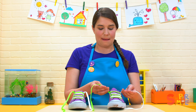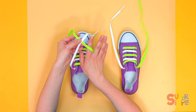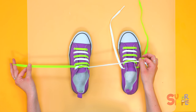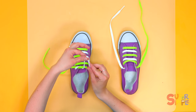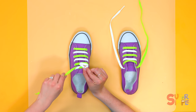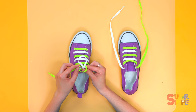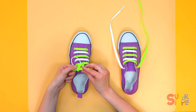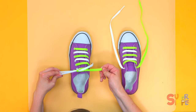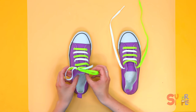I cross one lace over the other to make an X. Then, one of the laces that's on top goes underneath through the hole, and I pull to make a little knot. Then take one side of your lace and make a big circle — it's like a big hoop, kind of like a bunny ear. Then the other lace goes all the way around, and I keep my thumb around the hole so I know just where to push the other lace through to make another loop. Then gently pull, and that is how you tie your shoes, and then they'll stay on your feet.